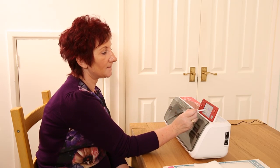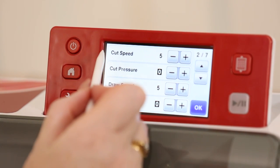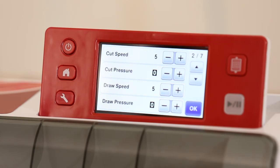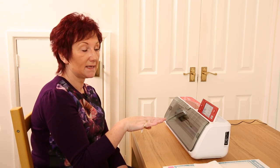When we go into our settings button here and go down to pressure, I always have my cut speed on five — that's just a personal thing, it's never let me down so I don't change it unless I have to. The pressure is the amount of force that the machine puts onto the blade.